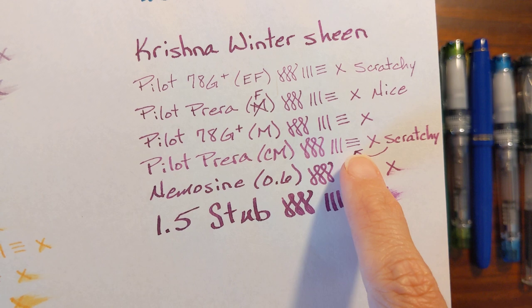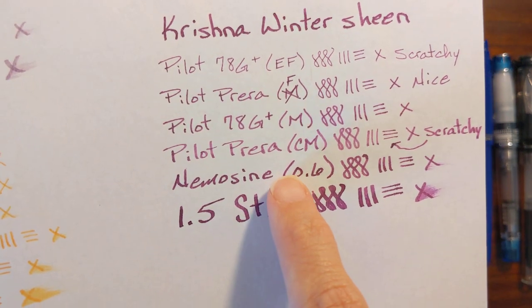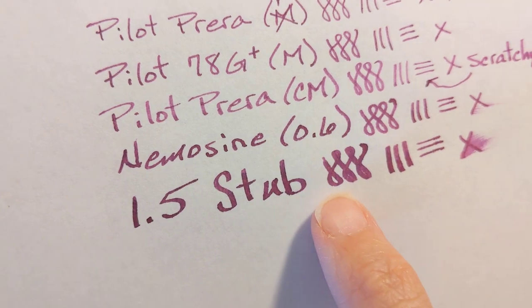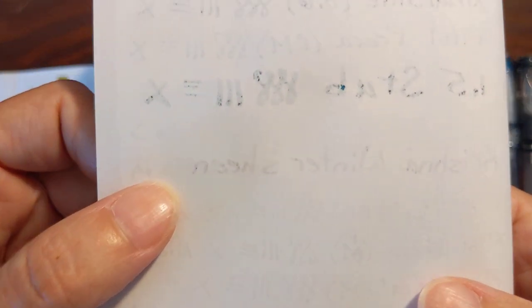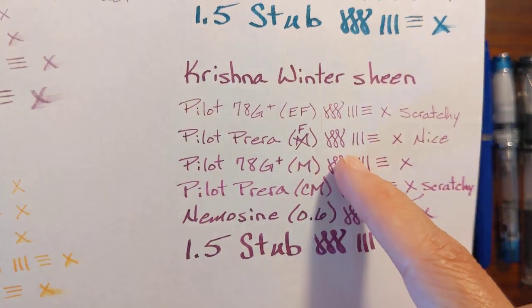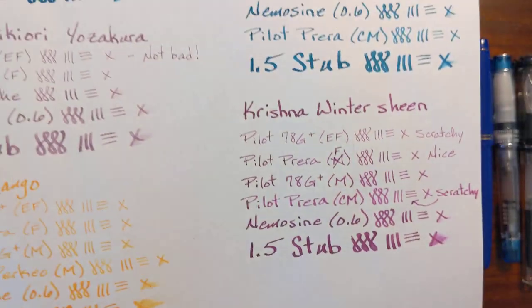My Pilot Prera was scratchy again, especially on the horizontal strokes — the inside of the nib slit was just grabbing the paper. The 0.6 stub and the 1.5 stub were okay on this paper, and surprisingly very little feathering. When I flip this over, very little bleed-through as well — even on the stub nib, just a few spots. The medium and fine nibs that wrote nicely had absolutely no bleed-through. This would be a good ink for cheaper papers — it does not want to bleed through or feather on copy paper.